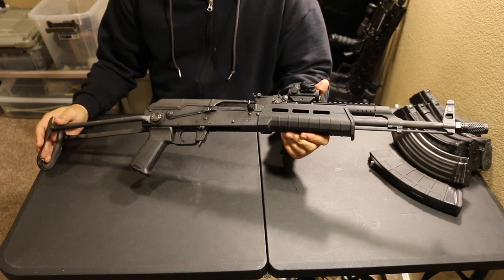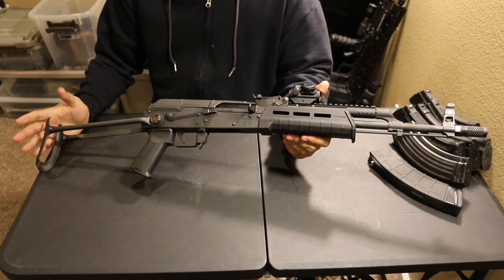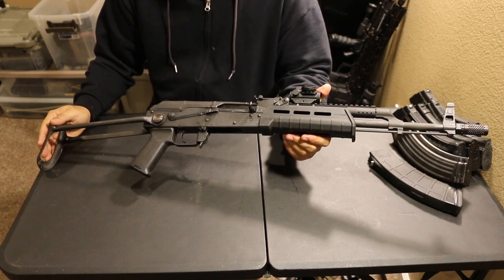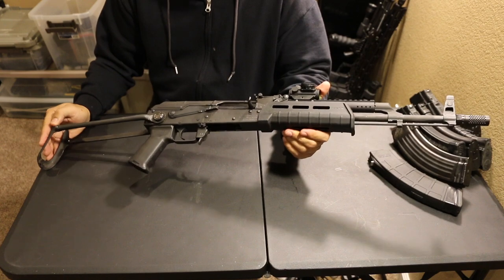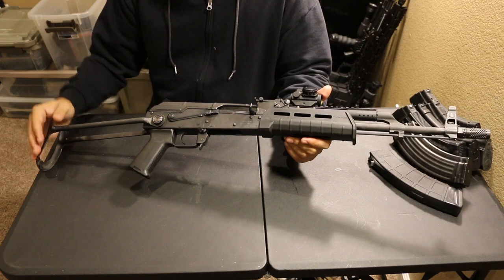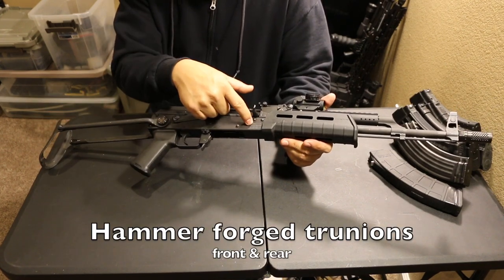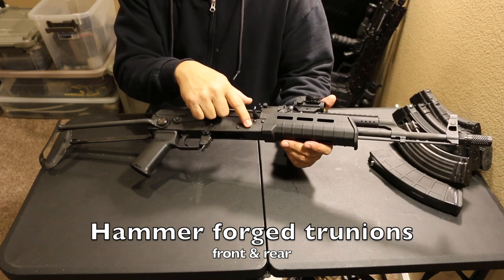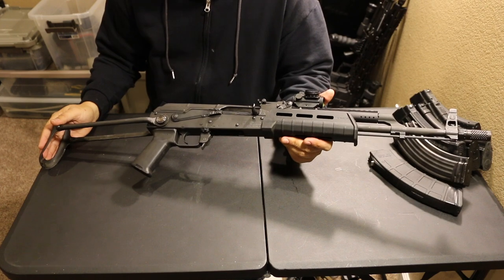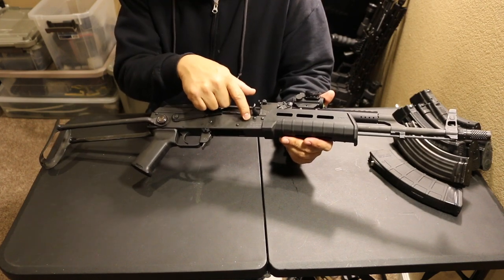This is a close quarters out to medium range type engagement — basic personal defense out to, let's say, 600 yards if you're lucky. I've seen guys do it. You also get hammer forged front and rear trunnions. If you follow the AK world at all, you know that's a huge deal, having hammer forged trunnions.